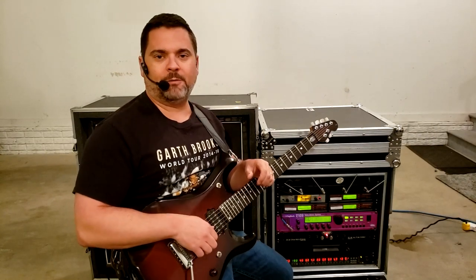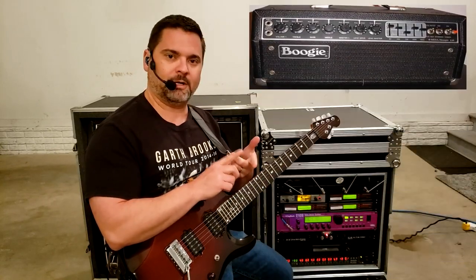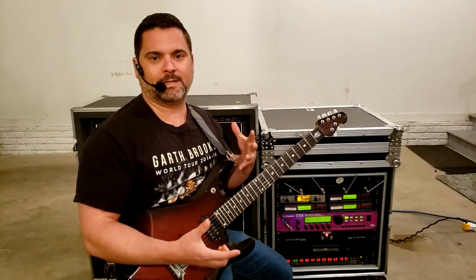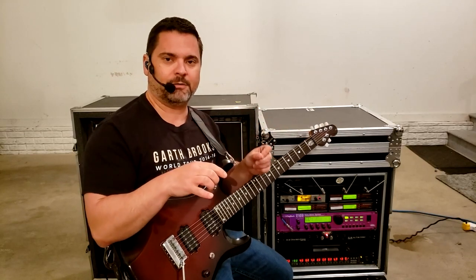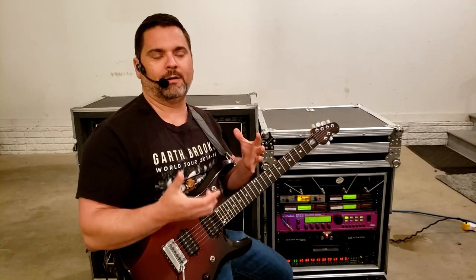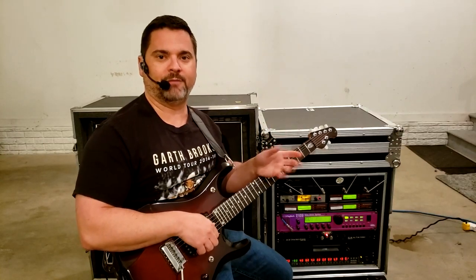The Rhythm Yellow mode is taken directly from the Channel 1 preamp circuit of the Mesa Boogie Mark II C+, as well as the Mark III and the Mark IV amplifiers. This is a more modern, clean sound. It's a little tighter on the low-end frequencies and the high-end frequencies, has a more focused mid-range sound — definitely a more modern clean sound when compared to the Rhythm Green mode, which is more of a vintage clean.